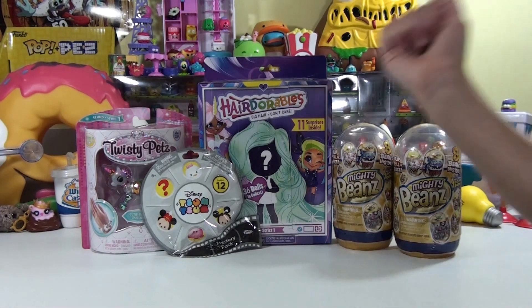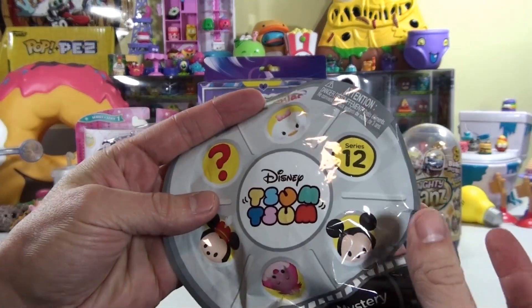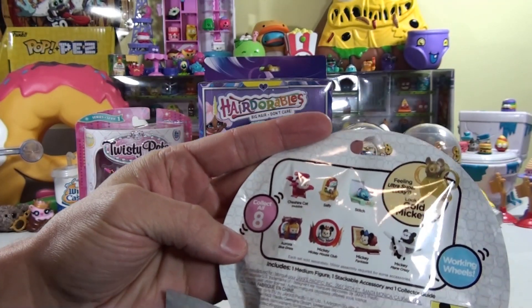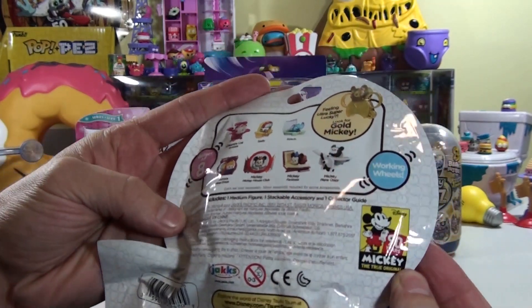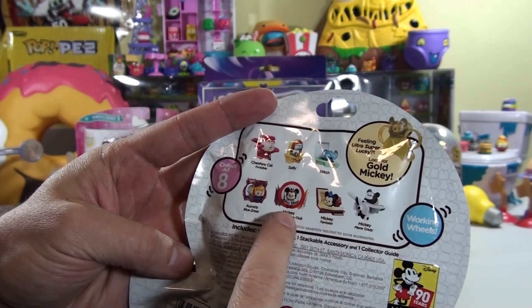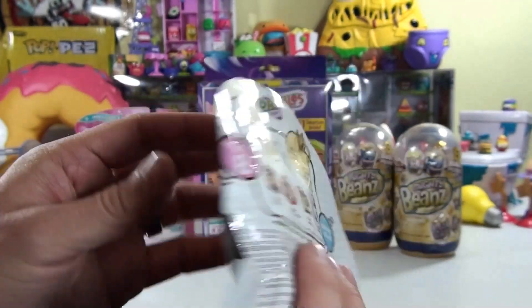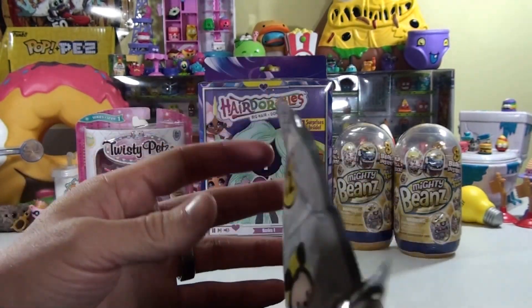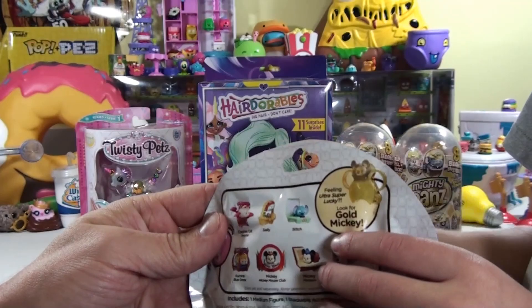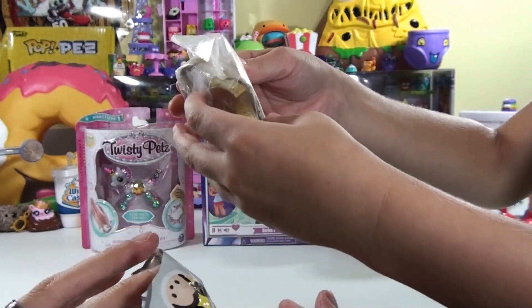So we're going to give that a shot toward the end of the video, but we're going to do something for Landon first. Which one do you want to open up first, buddy? Do you want to do the Tsum Tsum, or do you want to do the Mighty Beans? You want to do Tsum Tsum? All right, so this is the Disney Tsum Tsum. It's Series 12. It just came out. There's not a whole lot on the back of here. There's only eight of them out of this series. But it's celebrating the 90 years of Mickey, just like a lot of the toys are. And there's three awesome Mickey ones right down here. And then there's a special gold one right there. I was trying to get that gold one right there for you, Landon. Because I found a fresh box at Target, and I'm hoping this is the right one. You want to check it out and see if we got the gold Mickey? All right, let's check it out. We got it! We got it! It's the gold Mickey!